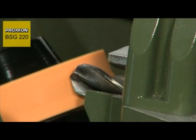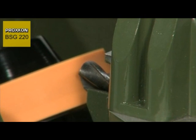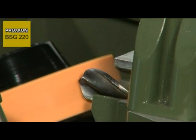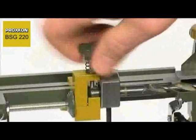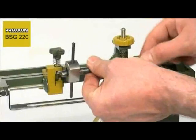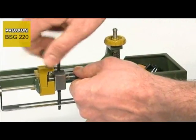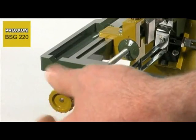The drill is positioned exactly and machined with absolute precision by pivoting the movable carriage. The sophisticated kinematics of the movable carriage ensure that the drill not only pivots to and fro. They simultaneously ensure that the drill receives the correct relief angle, regardless of the drill diameter.